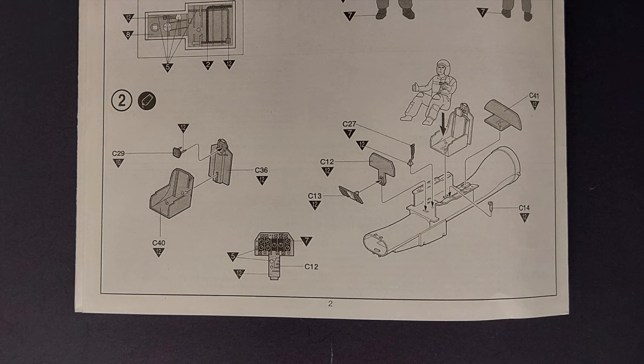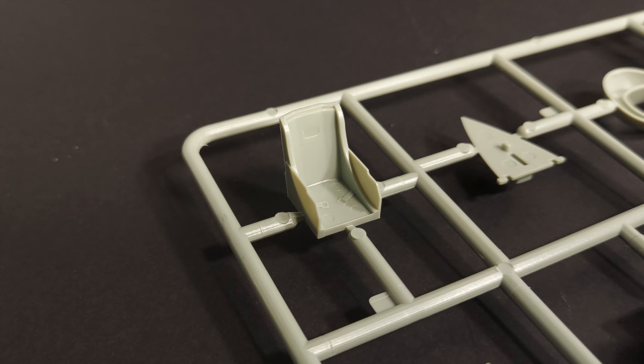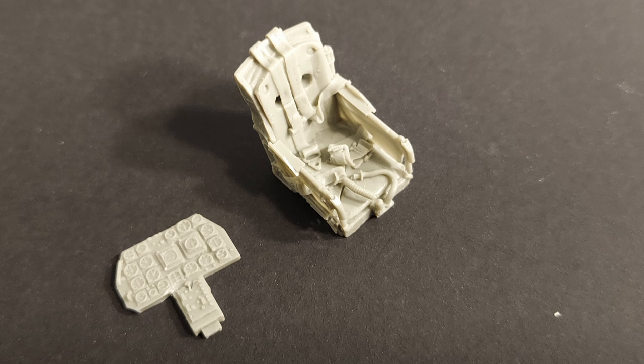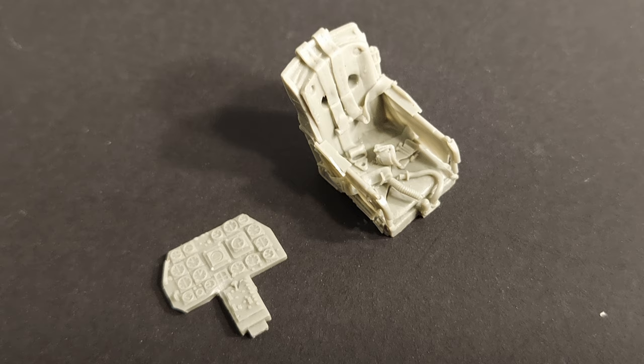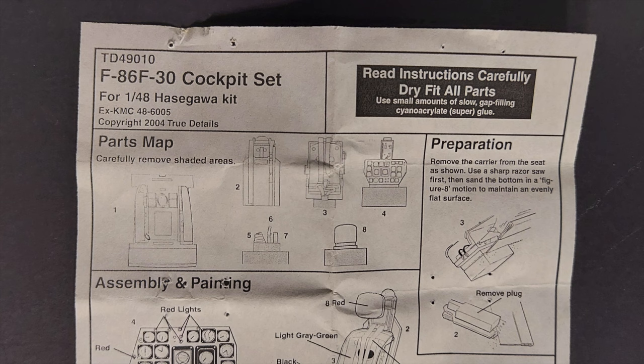Step two has you continuing to assemble the interior. This covers the only letdown on this kit detail-wise: the pilot seat. It is just a very basic representation with ejector pin marks on it. I would highly recommend either putting the pilot figure in there to cover up the lack of detail, or doing what I did and buying a resin replacement seat. You can see the detail on this True Details seat is very, very nice. The True Details instrument panel is included as well — it has a bit more relief than the stock panel and should make detail painting a little easier. The True Details part number is 49010.